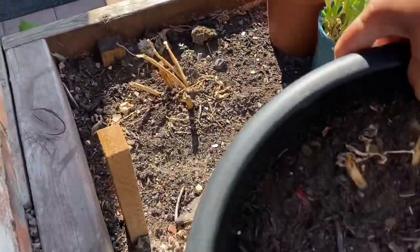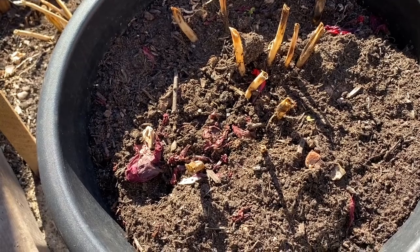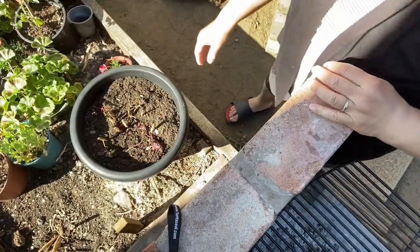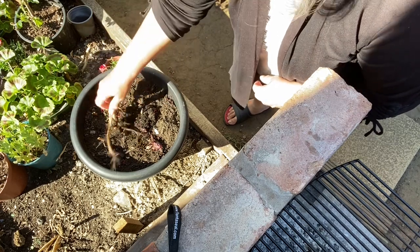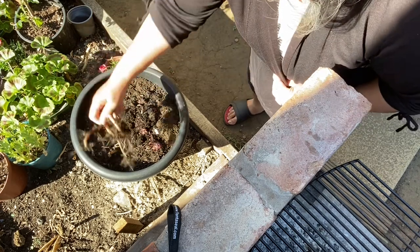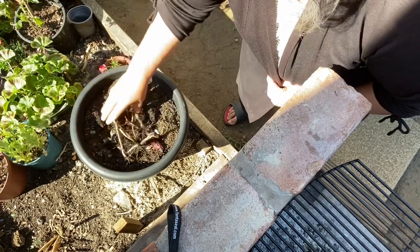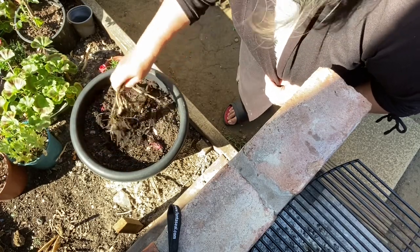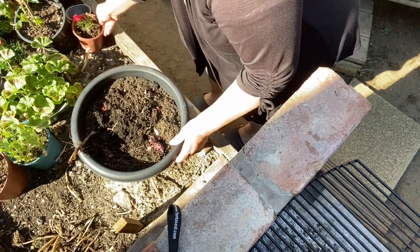There you go, so this is the potato pot. You can see the roots. What I'm going to do is tip it over and remove this one.